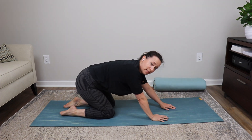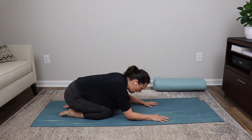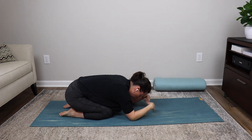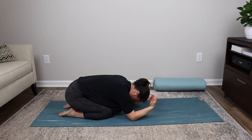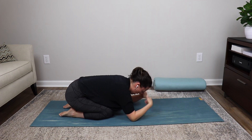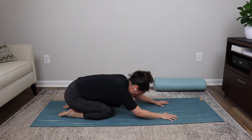Slowly settle those hip bones toward your heels, belly toward the thighs, head down onto the mat. Rest elbows out to the side and do gentle wrist circles — clockwise and counterclockwise — until they feel loosened up. Then crown of the head back to the floor. Take a couple of deep inhales and exhales. Take your yoga strap with you as you come down onto your side and roll onto your back.